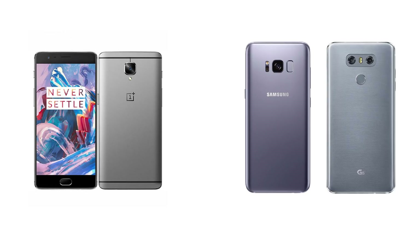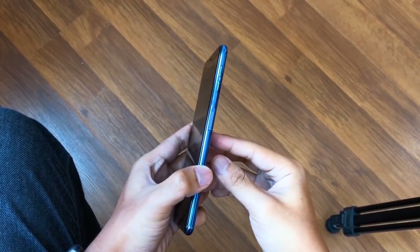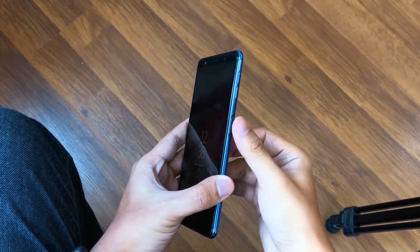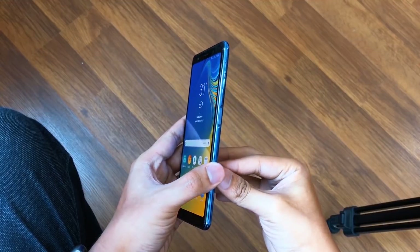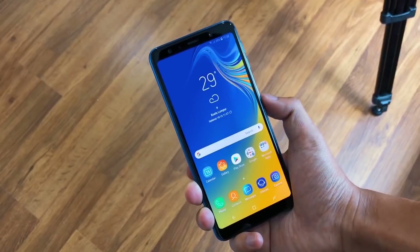A fingerprint sensor is also available. There's an on-screen option as well as a side-mounted fingerprint sensor, similar to Sony devices. So you have the option of a fingerprint sensor on the screen or on the side.